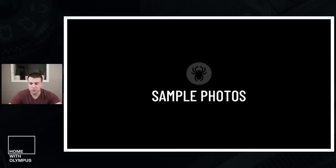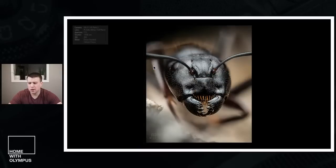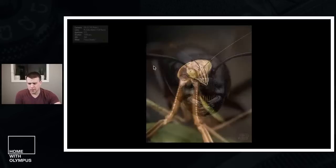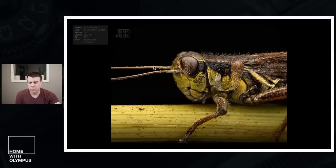Now into sample photos. First up, we've got a horsefly — a female horsefly. You'll note there are some differences to the photos, and I'll talk through single shots versus bracket series and stacking later. This was a single frame, all shot with the 60 macro. This is a carpenter ant — a couple of frames stacked using Helicon Focus, which is focus stacking software. Here's another single frame of a mantis, and this grasshopper is also stacked but was stacked with Photoshop.